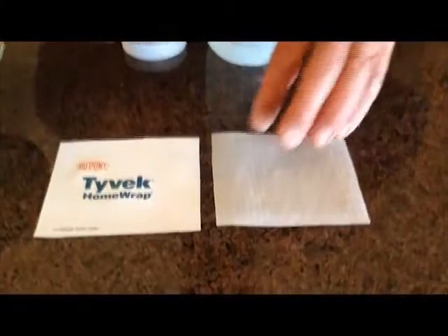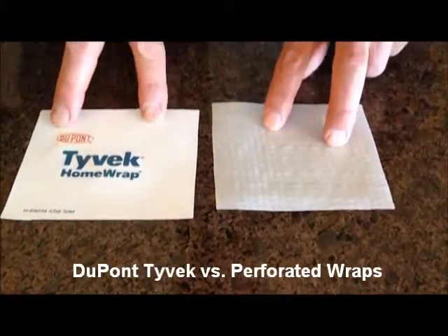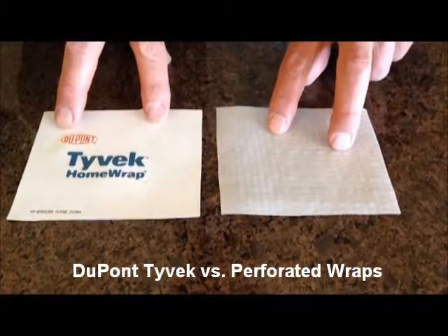This is Tyvek, and this is a competitive, what we call perforated, woven wrap. Notice that they're both white, but they sure don't perform the same.